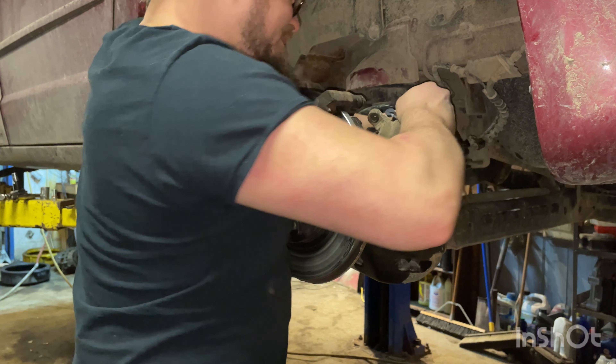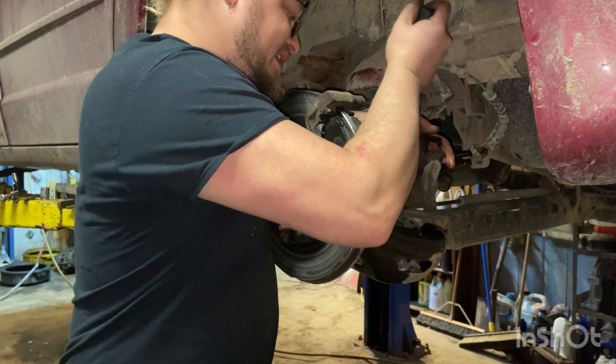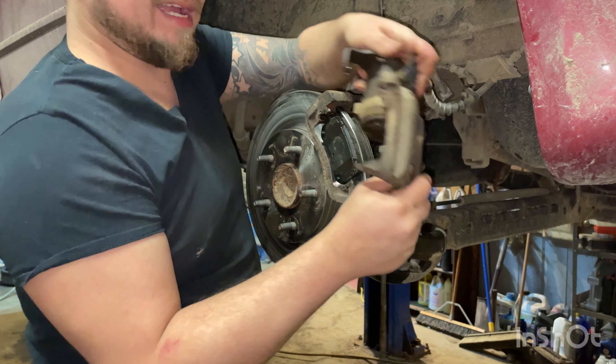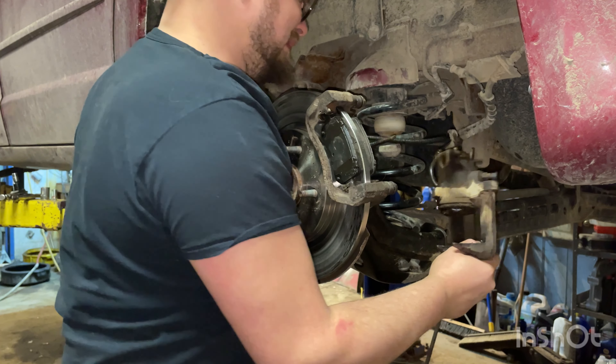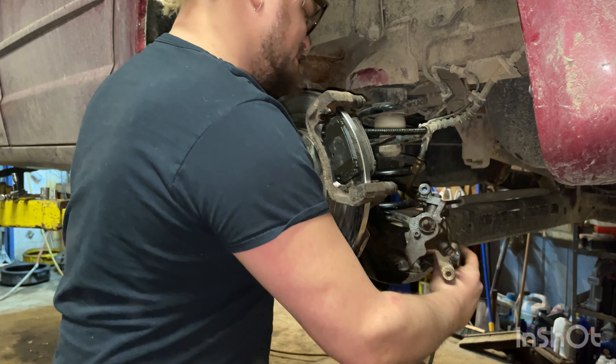We want to use the leverage of the caliper so that the e-brake cable is being pulled. There we go — we got it off! There's our caliper. Try not to let it hang from the brake hose.